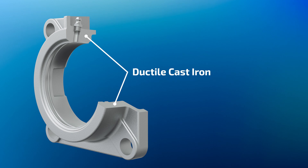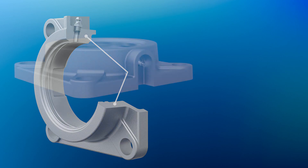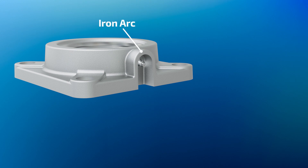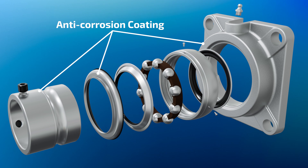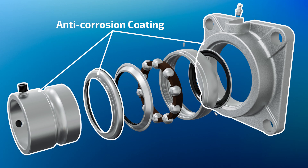Ductile cast iron housing has two and a half times higher tensile strength than gray cast iron housing. An iron arc provides perfect protection of the grease nipple. Anti-corrosion coating is applied to the housing, inner ring, and metal cover.